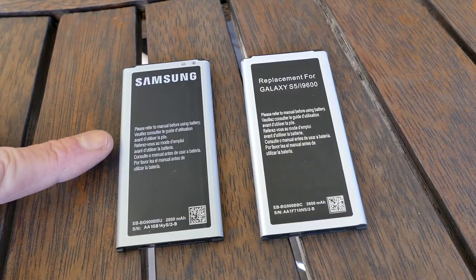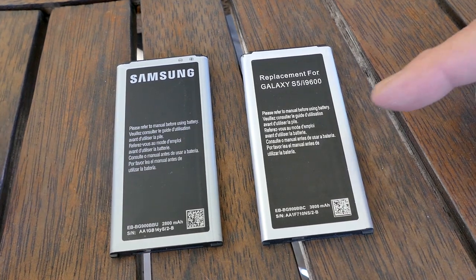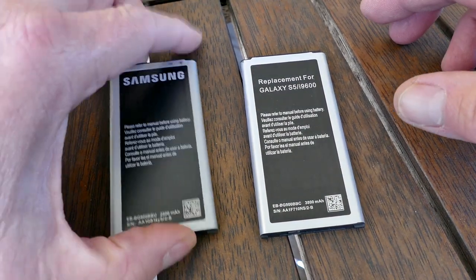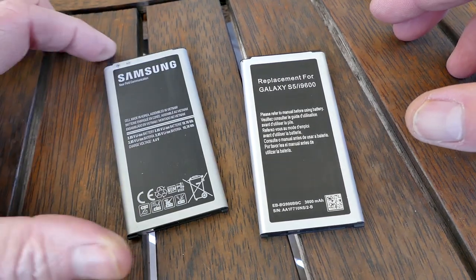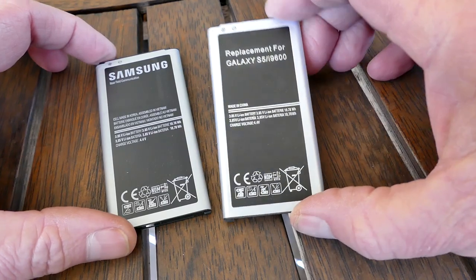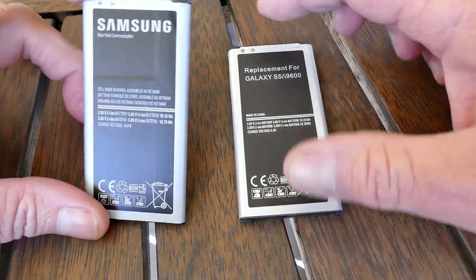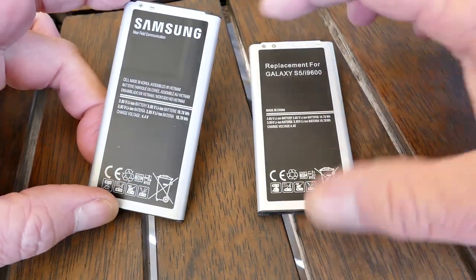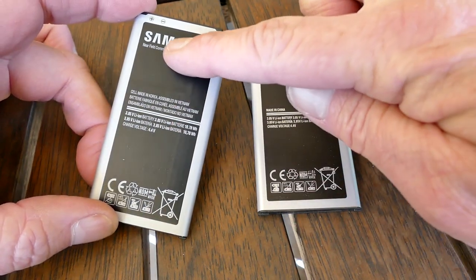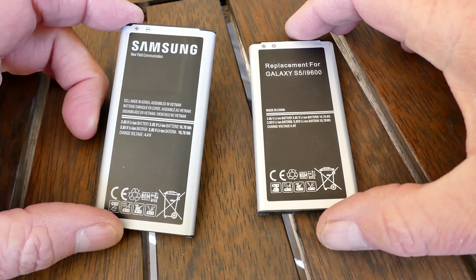So I thought, since the old battery is stuffed anyway, let's peel it off and see for ourselves what it is. That's the genuine Samsung cell, that's the replacement Samsung cell. And on this one you can see there's nothing there, but on the genuine one there's some sort of circuit.